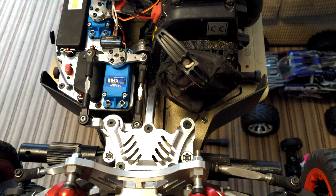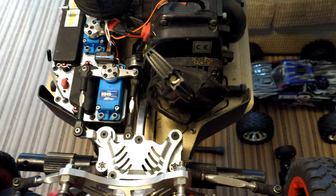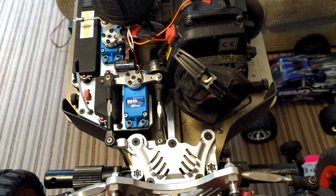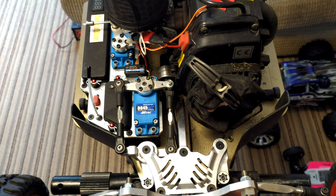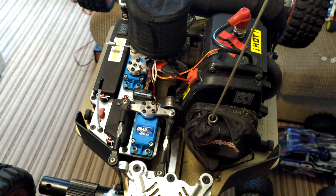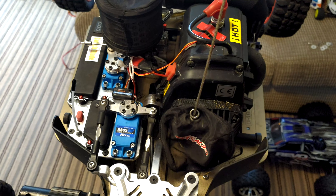Hello YouTube, welcome back to WTFRC Cars. Today we're going to try and fix a common problem where the pull start gets stuck and doesn't engage, which is not much use for trying to start an engine.